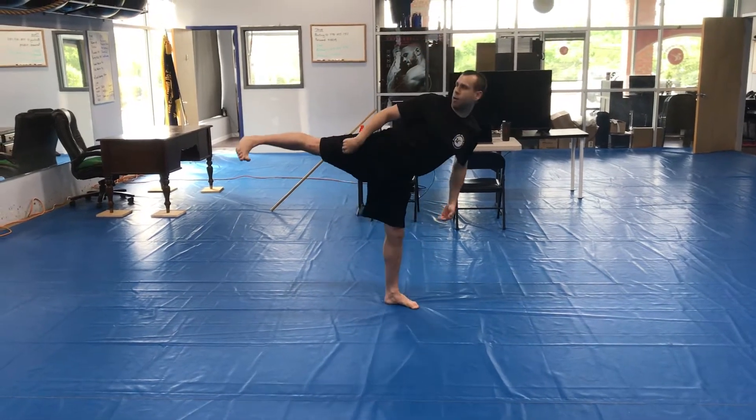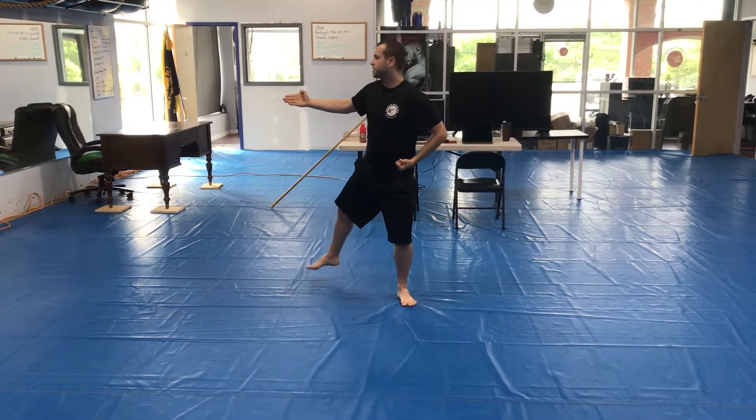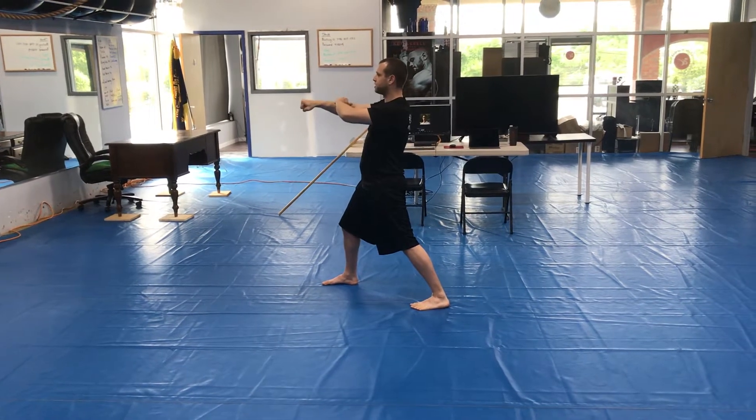Lead foot snap kick eleven, side kick twelve. Cross and downward hammer thirteen. Open, step out, pivot — elbow with the left fourteen. Back elbow with the right fifteen. And punch with the right sixteen. Yell.